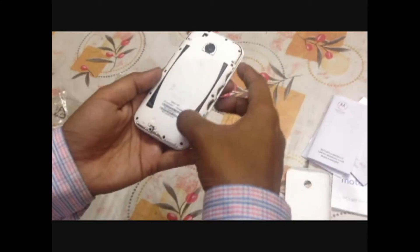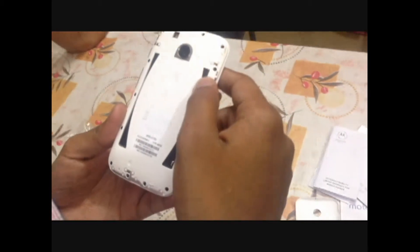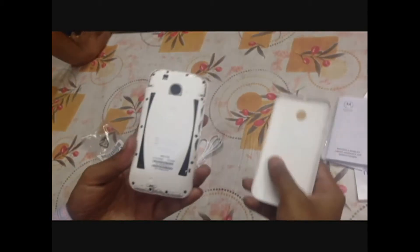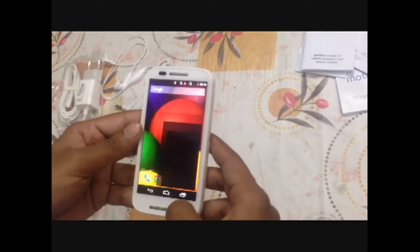The battery is unremovable and is placed inside the white cover. However, you can change the back cover to different colors — red, yellow, black, or anything you like.